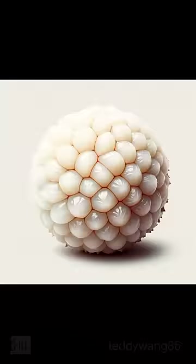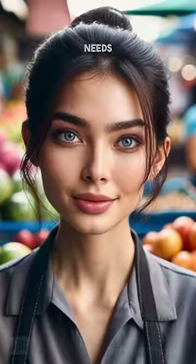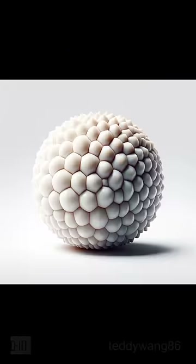Don't show the seed. Bruh. Fully peeled. That's not a lychee. That's a skin infection. It needs to be smooth.